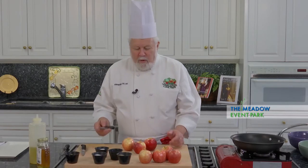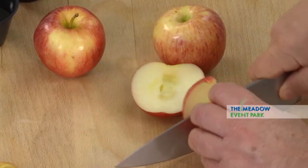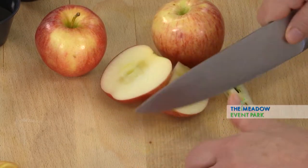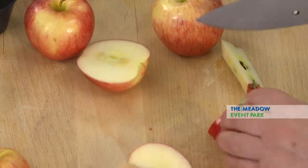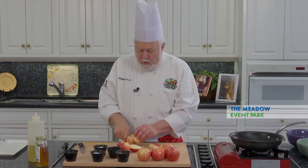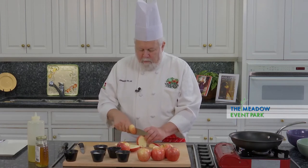The first thing I'm going to do is slice up these apples. I'm just going to cut the core away and then start slicing them down. I don't want to make them too small because I want them to be kind of firm when they get served with the fish.